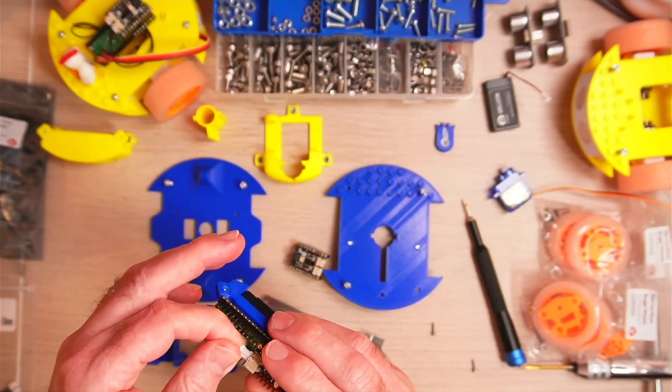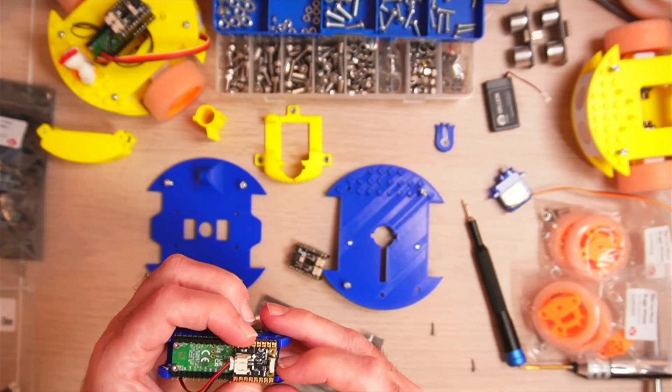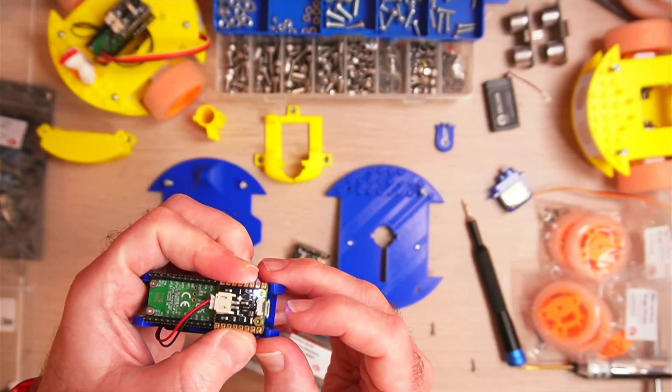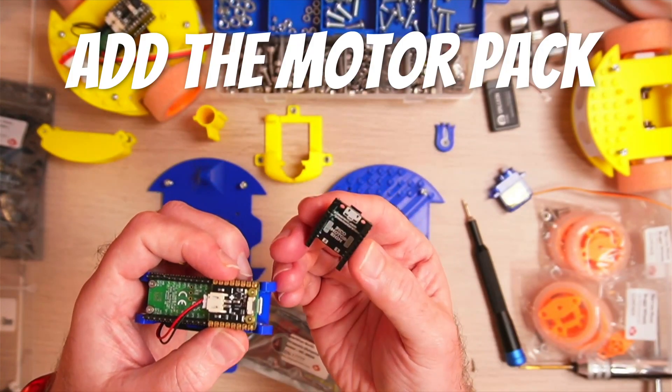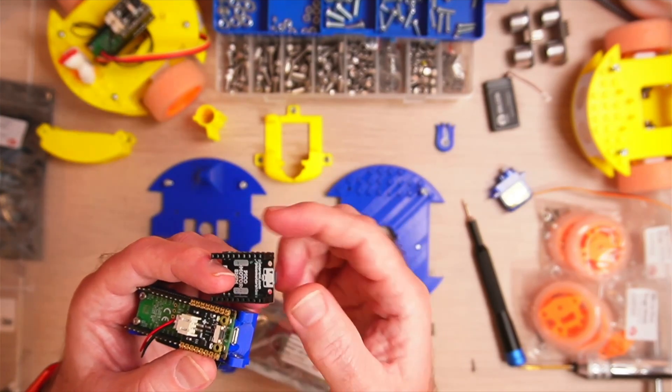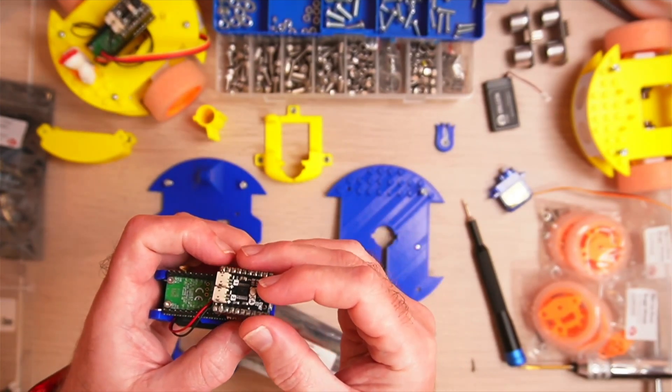We're just connecting the battery from the other side. You can see that when I press the button, we don't always get a very strong light on there, and that's because the connections are not very good. Even with pushing this down and the motor shim on top, we still don't get a very good connection.